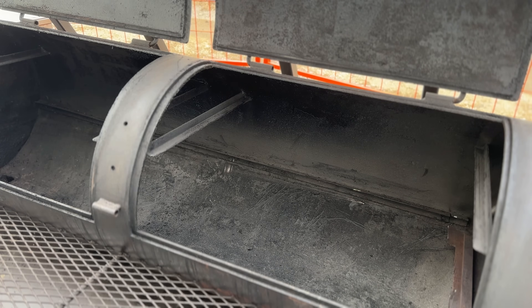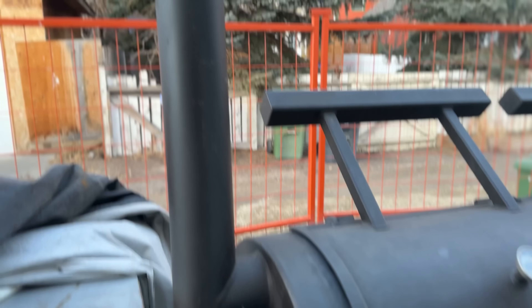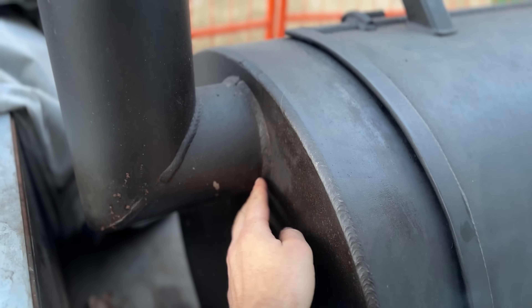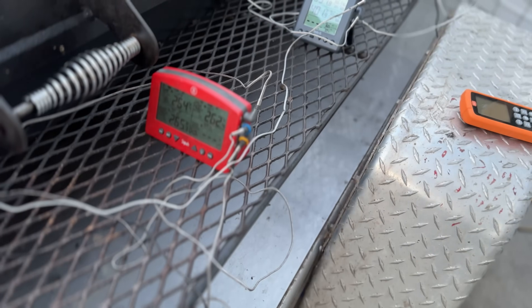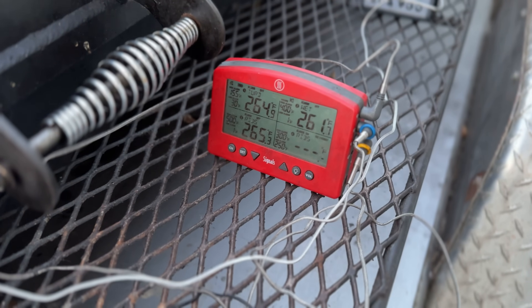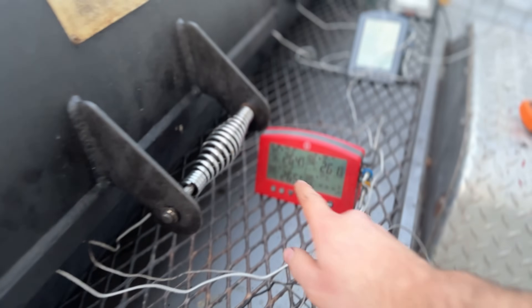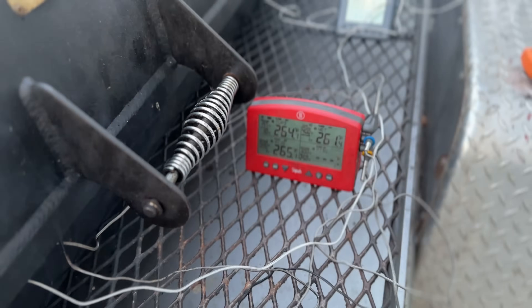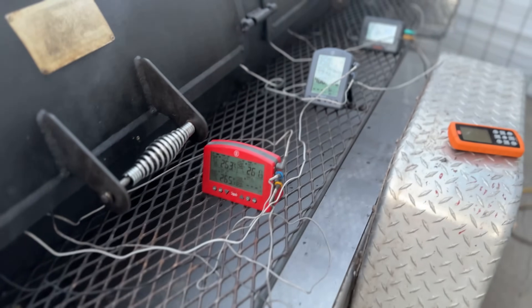Now that the baffle's gone, we can get a baseline test of the stack at its current height, which is way up in the cook chamber. Here is the baseline test with the stack at normal height, almost at the very top of the cook chamber. I have all of my probes set up - every single remote probe thermometer I have besides the wireless ones. On this side we're getting pretty consistent temperatures, 260 at grate level. So as far as the horizontal temperatures are concerned across the grate, we're getting pretty consistent temperatures at 260.